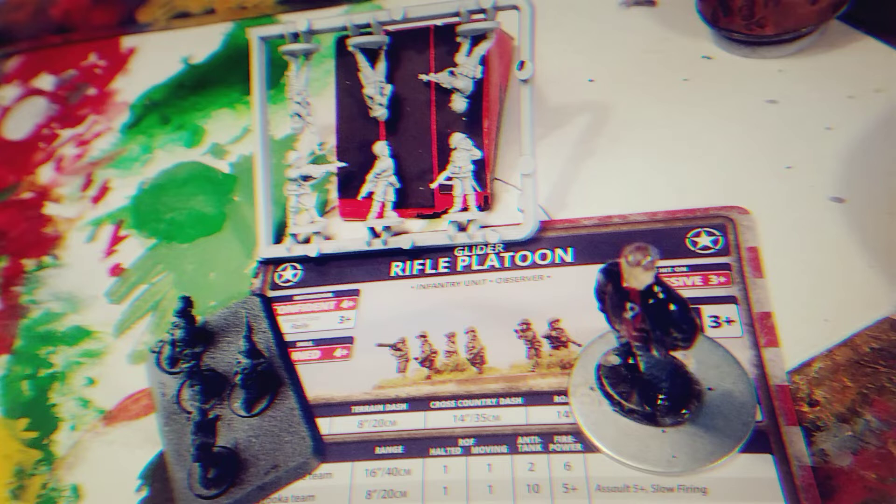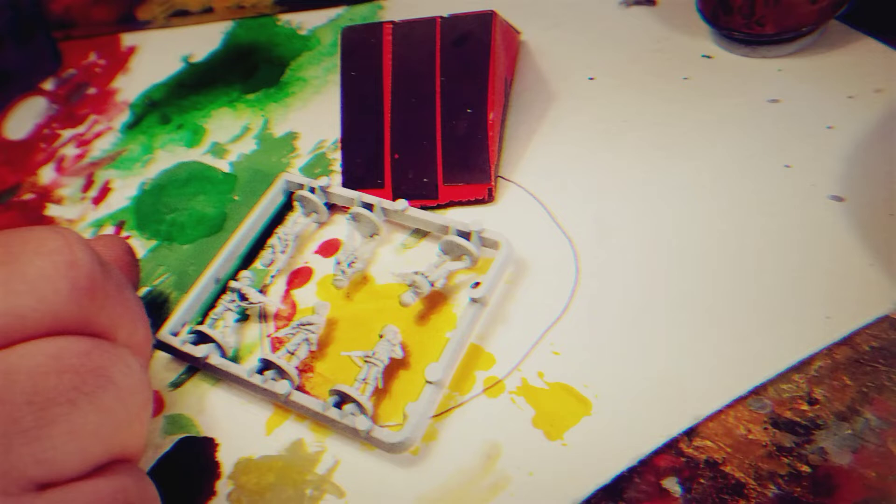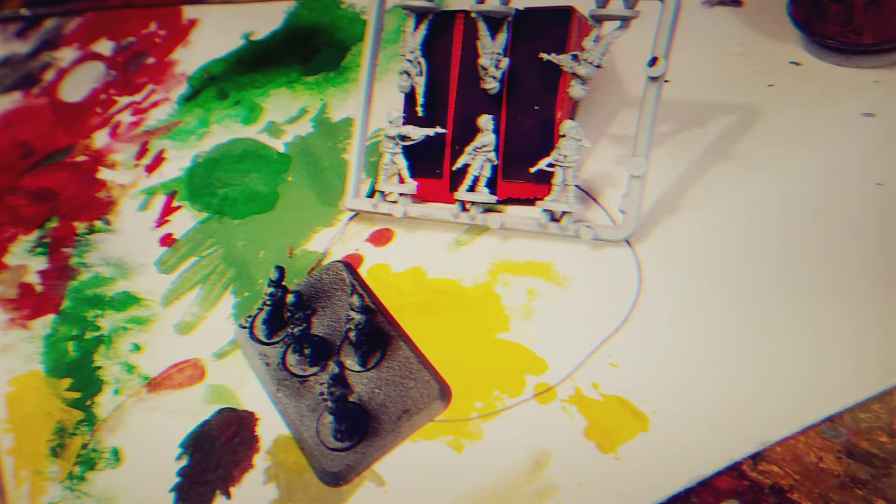Good morning. I'm Derek and I'm ready to start painting up this U.S. Rifle Company. I see a lot of guys painting on the sprue, and I thought I'd give that a try.